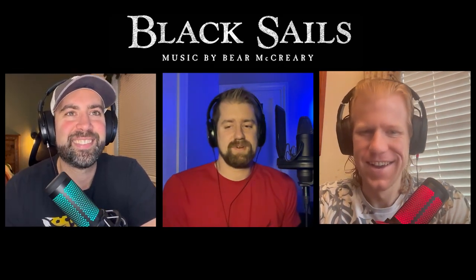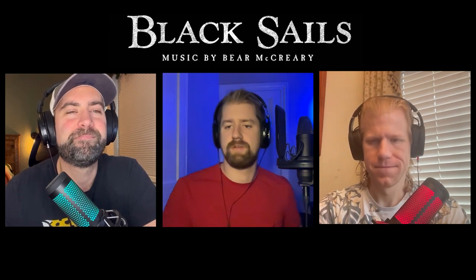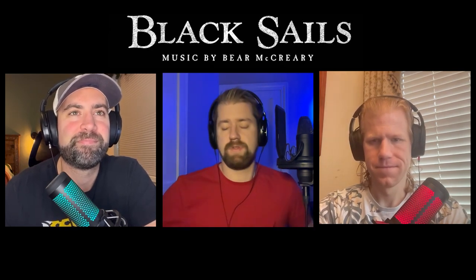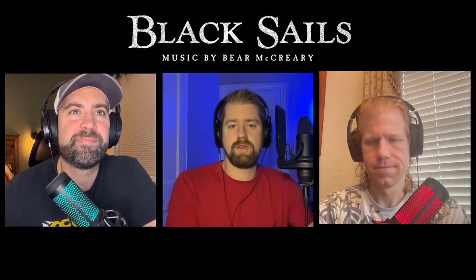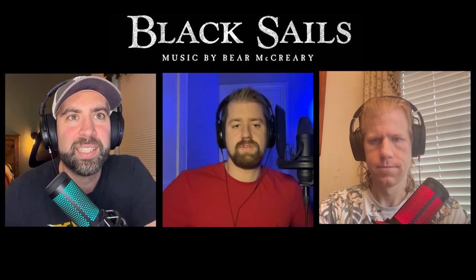Alright guys, thanks for watching. Let us know if you like this kind of style — we want to occasionally do stuff where maybe one of us has heard a song and we recommend it to the others to listen to. If you like that, let us know. Be sure to like, subscribe, and comment if you like what we're doing. Sign up for our newsletter — we have weekly reviews on films, soundtracks, TV soundtracks, video game soundtracks, and some other good stuff. Thanks again for watching and we'll see you guys later. Cheers.